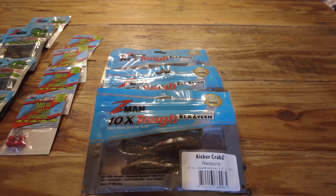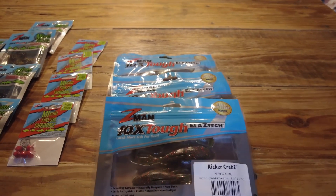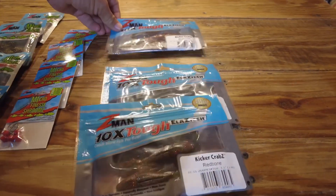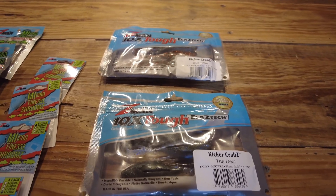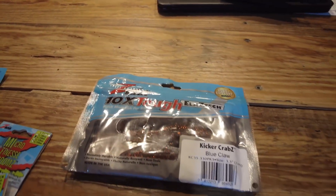Whether you're fishing redfish, trout, snook, or tarpon — I think it works really well for tarpon when they're up eating crabs, and a lot of people overlook that bait for tarpon in particular. The colors are red bone, the teal color, and blue claw to look more like a blue crab.